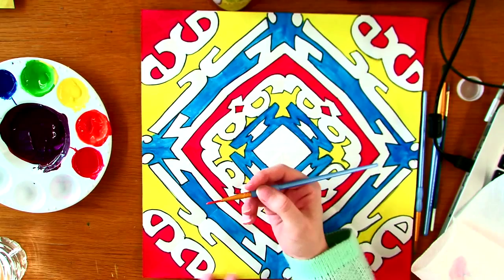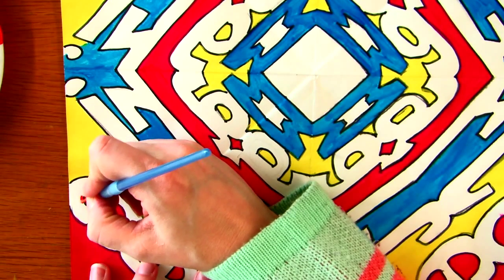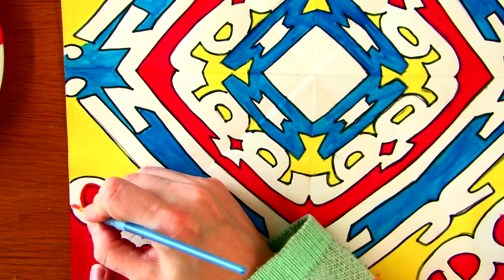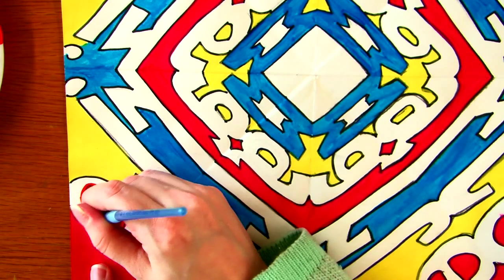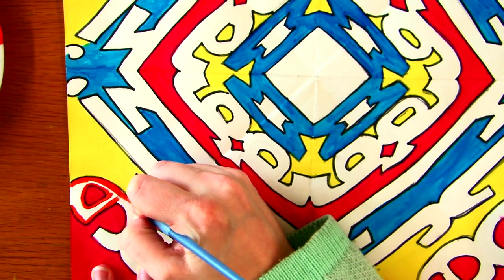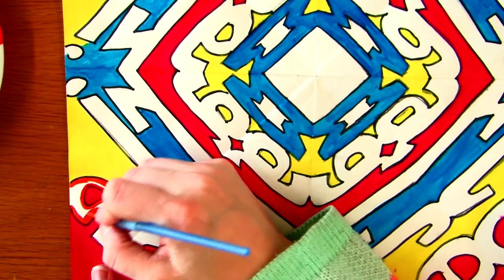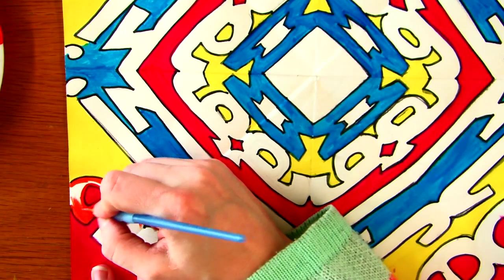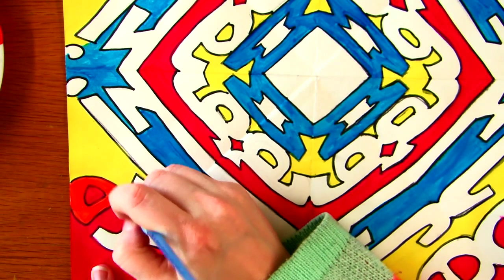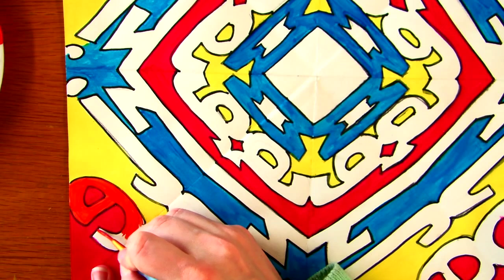I put the orange on my brush and I'm going to outline my letter E first — going around the parts of the E with the brush — to prevent me from painting where I should not be painting. I do not want the orange to go into the yellow or into the red. So I outline it so I can go in and paint it really neat. You're going to do this with all of your colors: outline first, then paint the inside, so that you have the neatest application of paint that you can get.